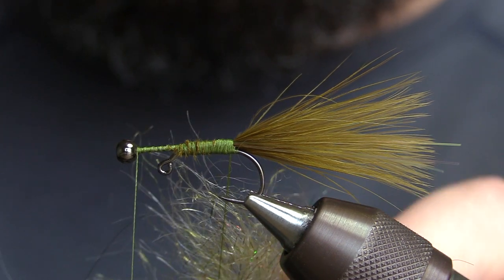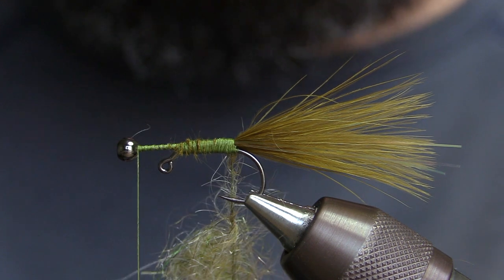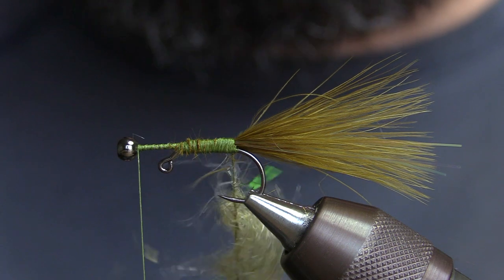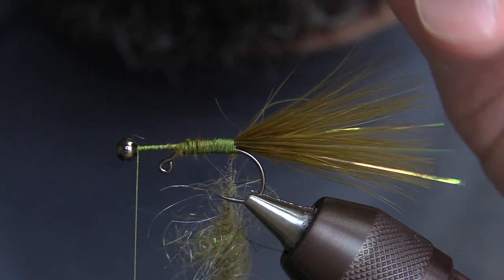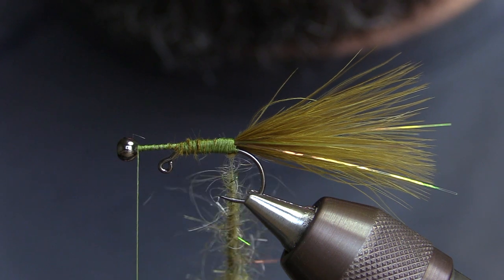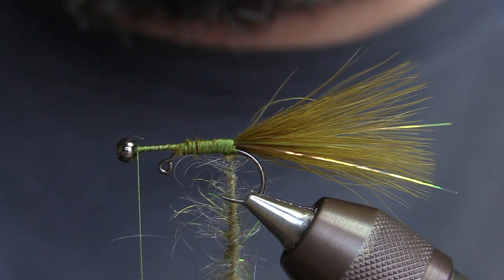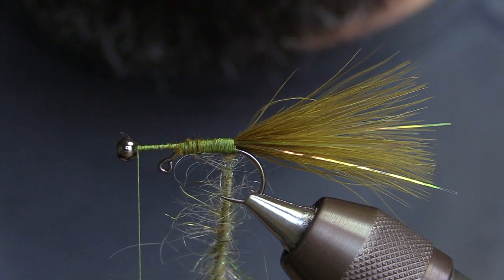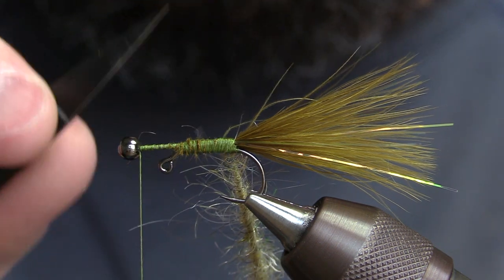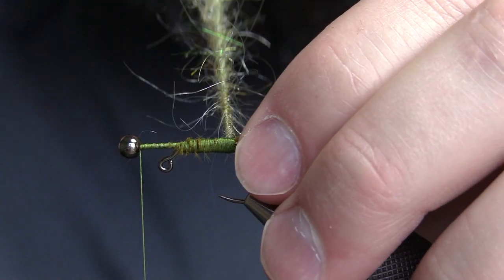Got them where I want them, and then we just start spinning. You can do small adjustments mid-spin if you do them carefully. Once you have a nice tight rope going, just transfer it onto a hackle plier. There's always a few pieces of marabou that get stuck in there too — I never really worry too much about it. It'll all just kind of work its way out once we start wrapping.